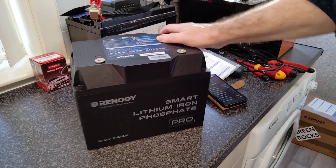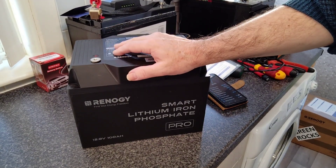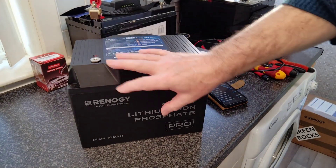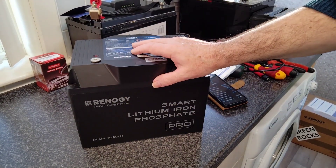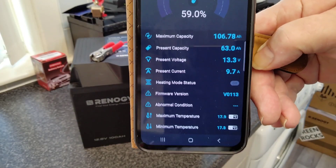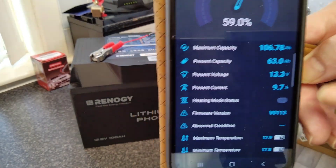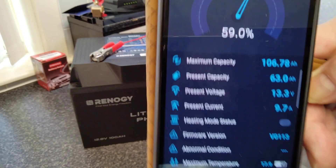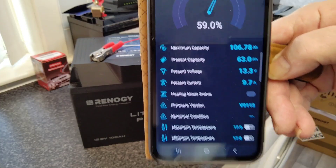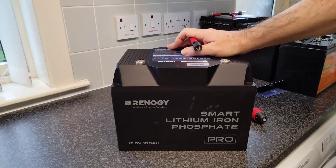I'm now going to charge this one up just like we did the last one, run a capacity test, and then come back with the results. I want to get into the notes and have a real good look around. I've just put the 10-amp charger on and you can see it's taking 9.7 amps. I'll probably throw the Victron on it as well to give it 40 amps — that'll just speed up the charge process.